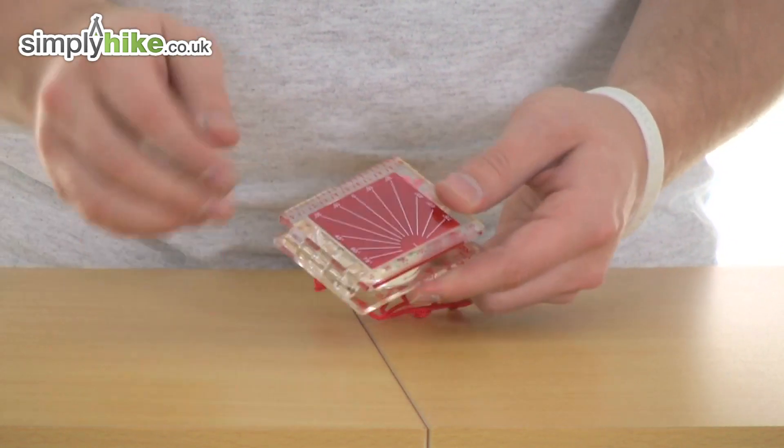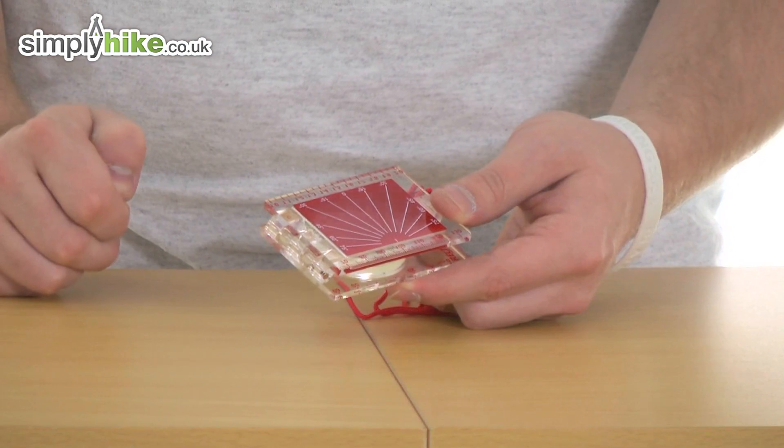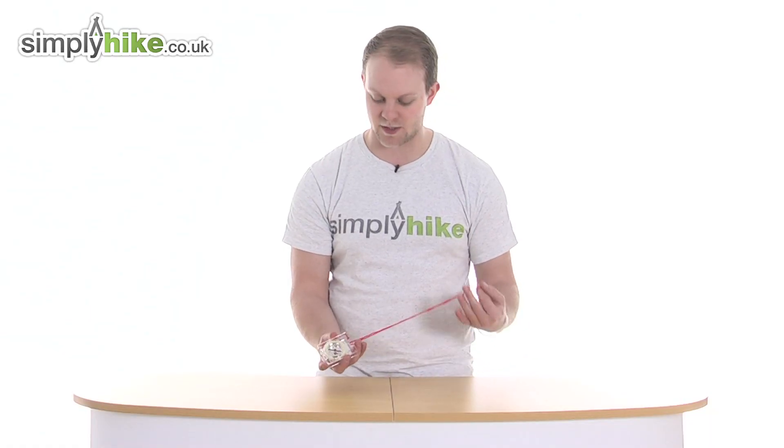If we just pull it shut, you can also see you have your angle degree markers on the front there and a lanyard — a nice simple design, great to have it easy to hand around the neck.